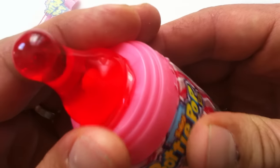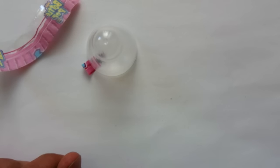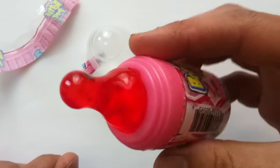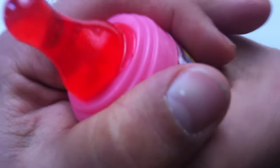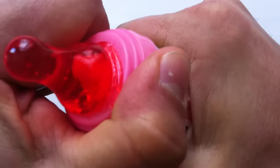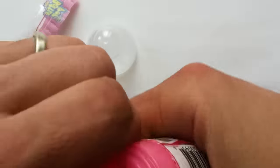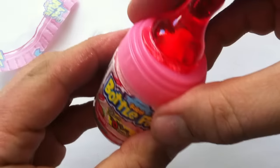So here's the thing. Mmm, that's good. It's a strawberry lollipop. It just kind of pops off. Okay, there we go.